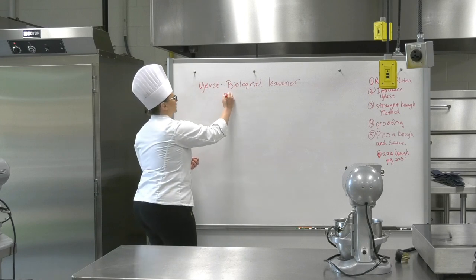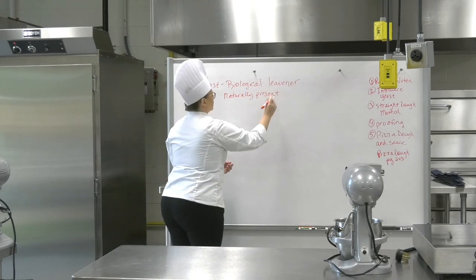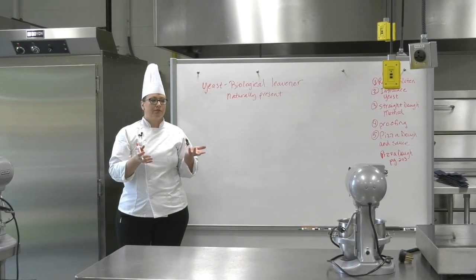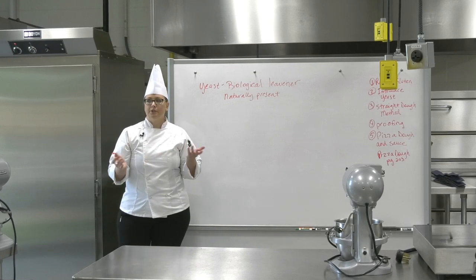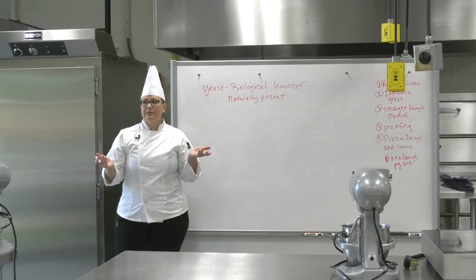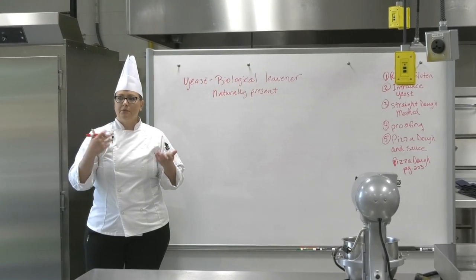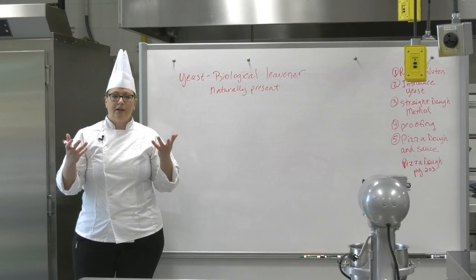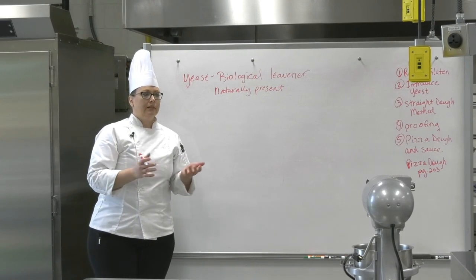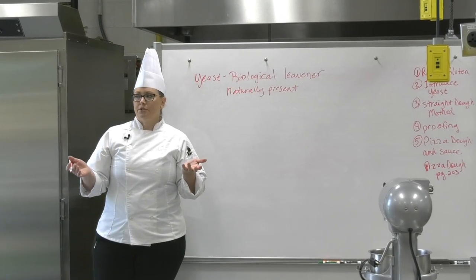Yeast is naturally occurring — it is all around you. It's on different fruits at the grocery store, probably on your skin right now, and it's in the air. The first bread was probably made by mistake — someone left out some dough, yeast fell onto it, started multiplying, and created a fluffy dough product, as opposed to a cracker, which is what the first breads were. Unleavened bread is more like a cracker; this one is fluffy like sandwich bread.